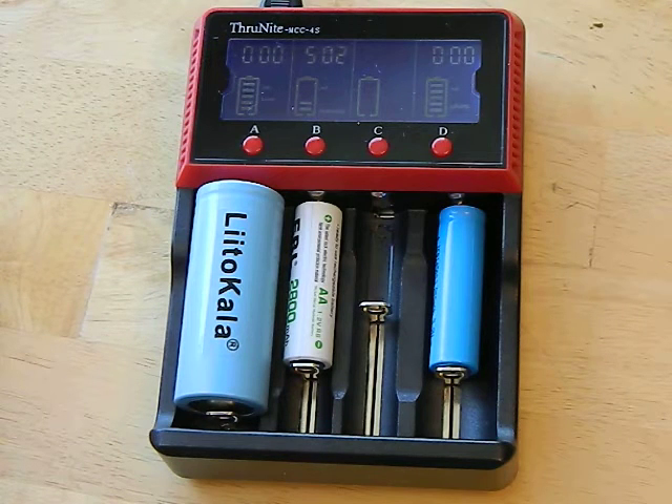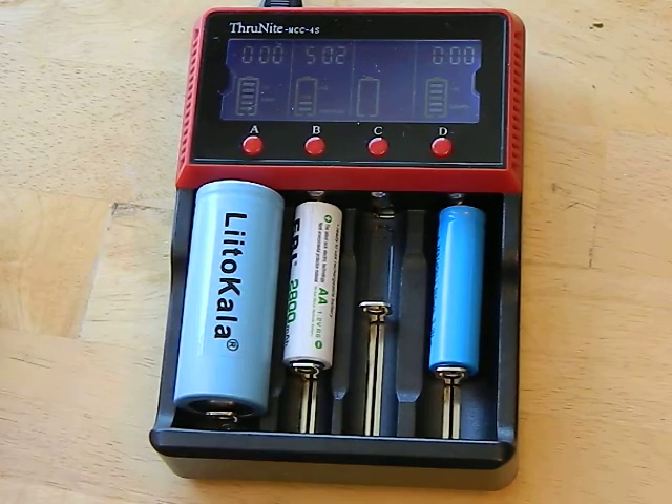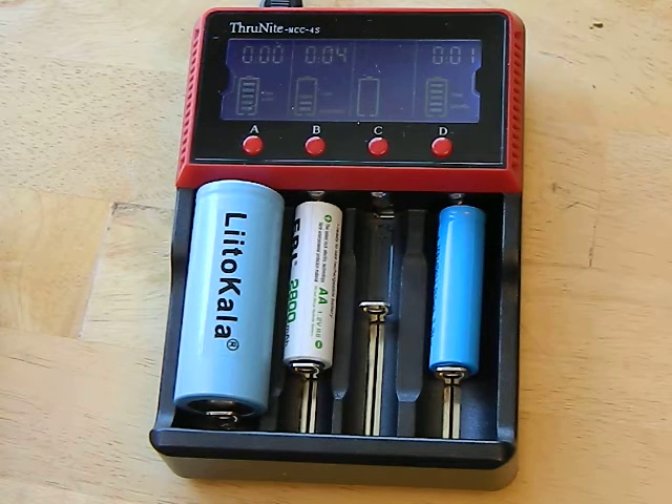I went and tested them a couple of times over about 12 hours and they were still at 100% charge. Some chargers will charge to 4.20V, shut off, and then drain it back down to like 4.15 volts and then charge it again — kind of odd. But this one doesn't do that; it seems to hold it at 4.20 volts with a trickle charge, based on my observations.